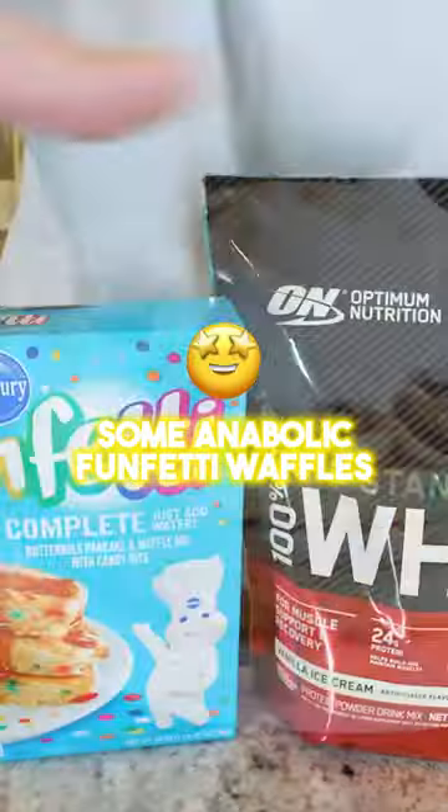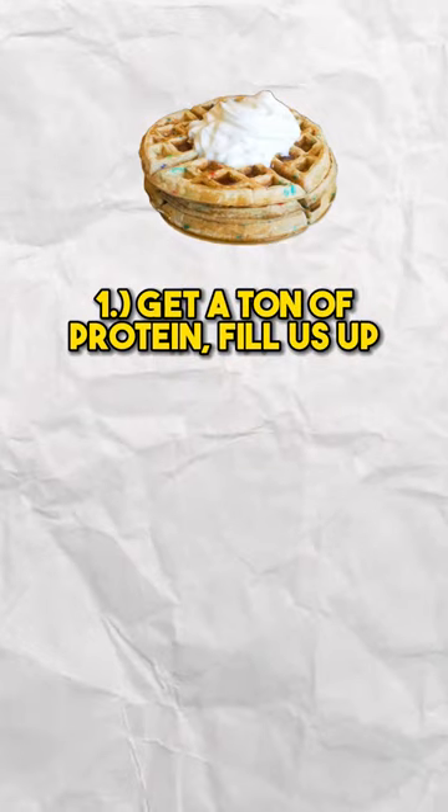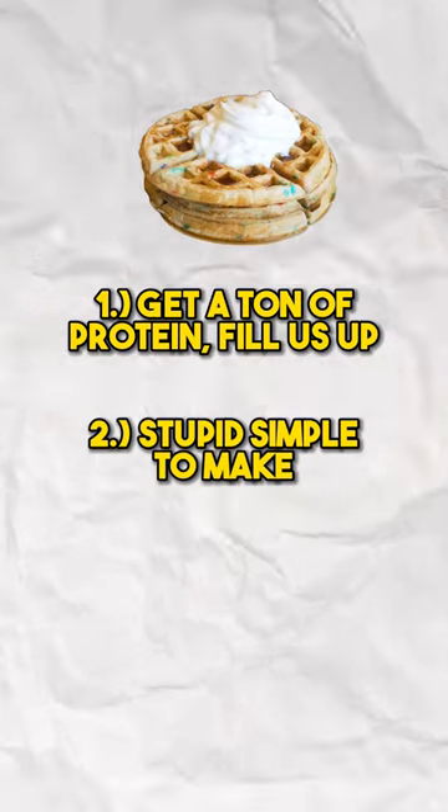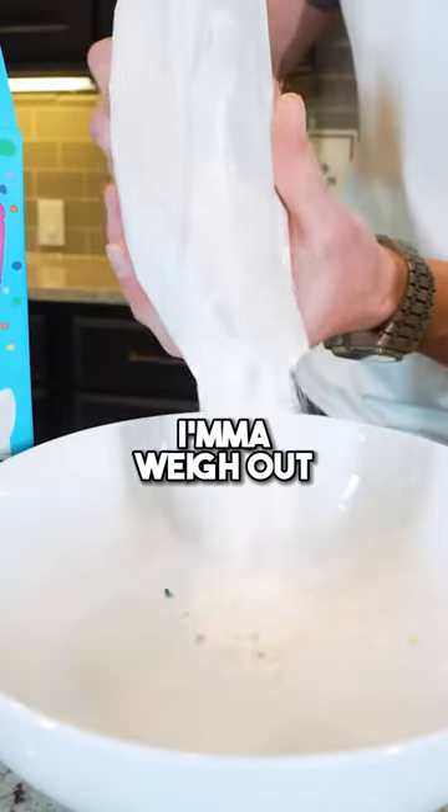Your boy is hungry — we're gonna be making some anabolic funfetti waffles. What I love about this recipe: we're getting a ton of protein and it's gonna fill us up, it's stupid simple to make, we don't need many ingredients, and we can have it ready in just a few minutes.